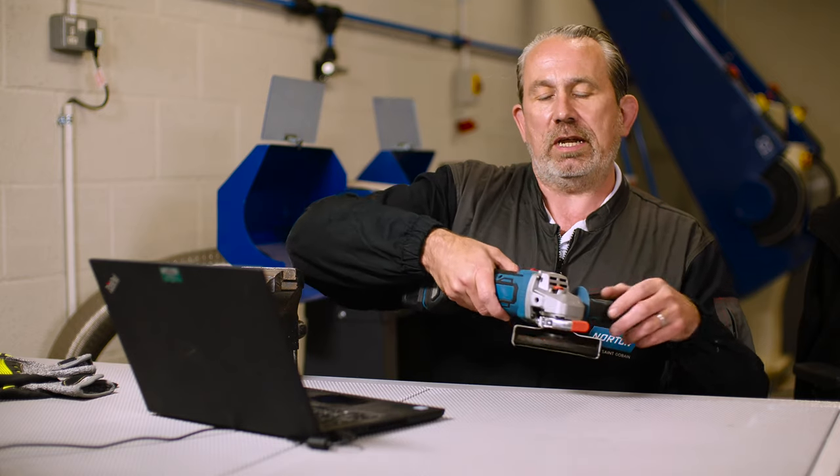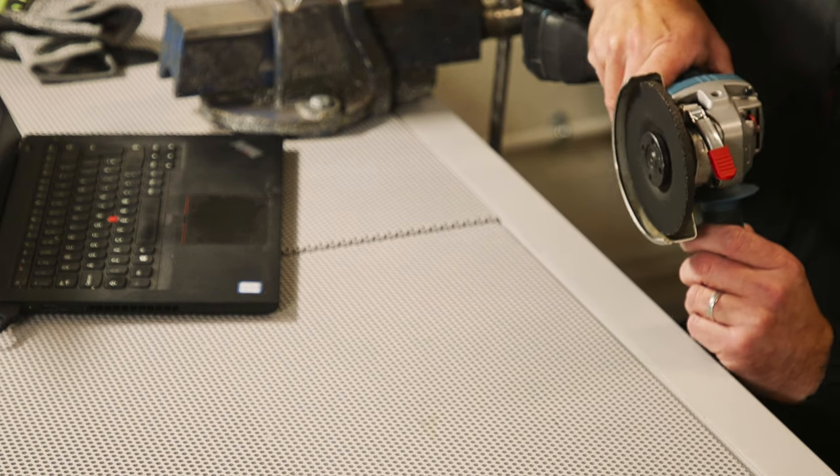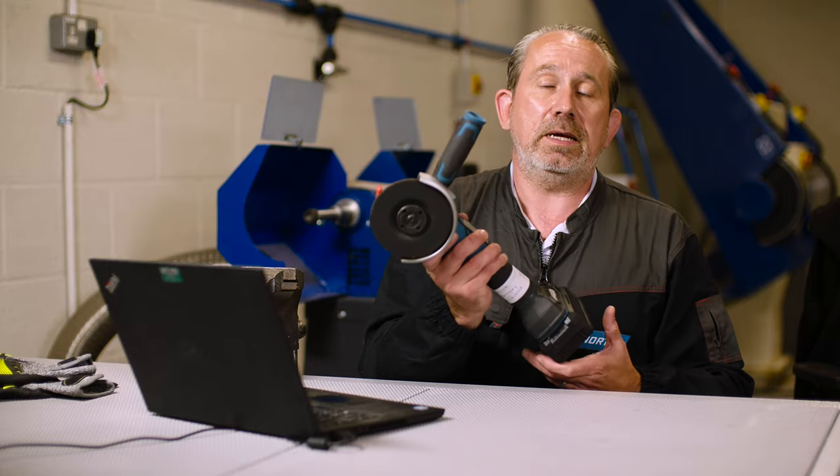When you're using a machine like this, it's quite easy to slip down the body of the tool, and if there was no guard in place to stop your fingers entering the area where the disc is, you can understand that could get quite messy.